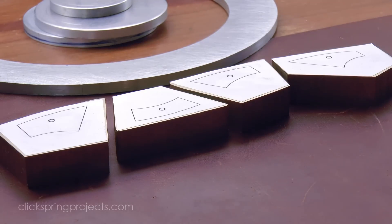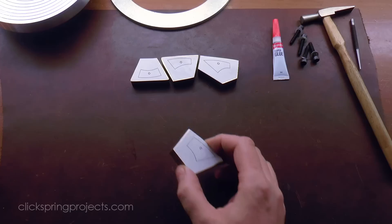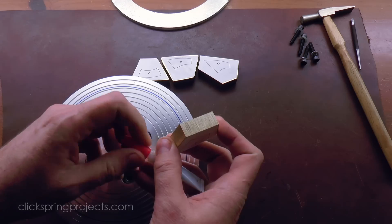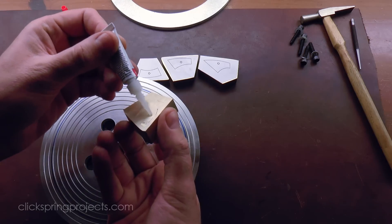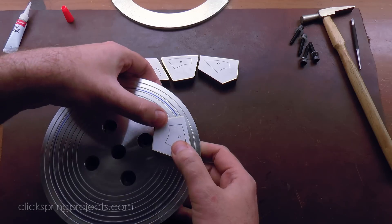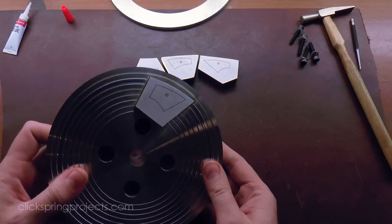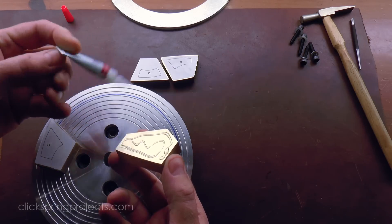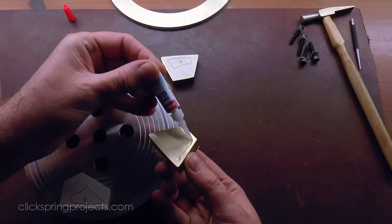Starting with bar stock, I cut out the raw sections and fixed on paper templates. It's worth mentioning that I'm using the templates a little differently to normal — rather than using them for an exact reference, in this case I'm using them just as a rough placement guide. I've marked the inside diameter of the bowl on the face of the arbor in permanent blue marker, and the template helps me make sure that the arc will fall safely within the body of the raw stock.